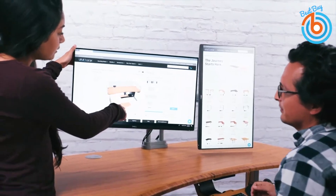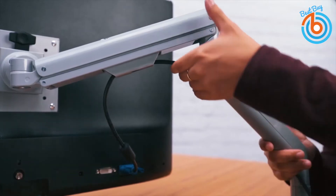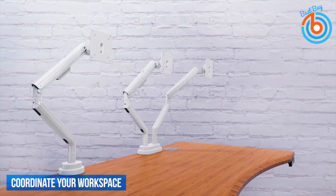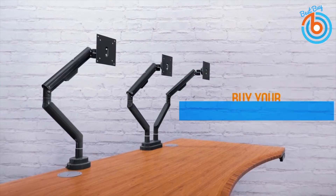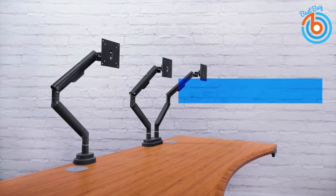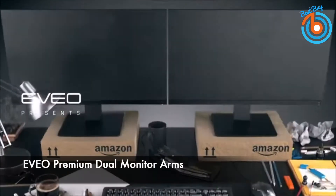The Zilker Dual Monitor Arm provides an equally uplifting view of your monitors, elevating your comfort level and perspective. Make work a breeze and shift your monitors effortlessly — rotate to landscape or portrait mode and tilt your screens independently from minus 30 to plus 30 degrees. Installing a dual monitor arm like the Zilker allows you to elevate your monitors while simultaneously opening up extra space on your desktop.